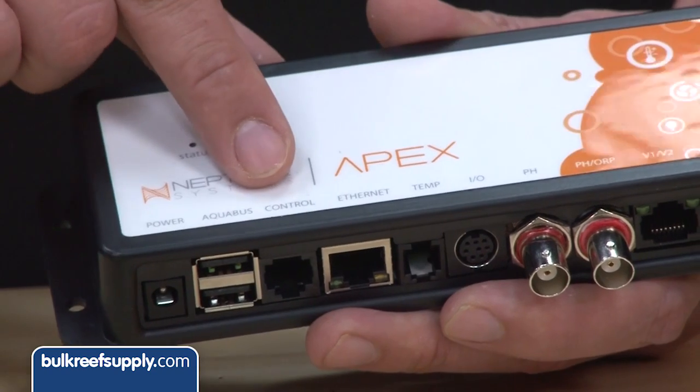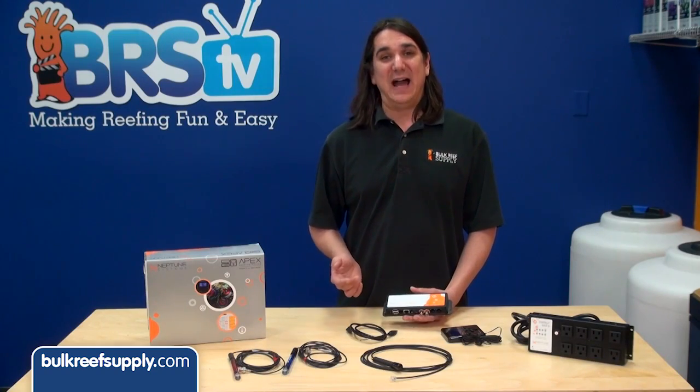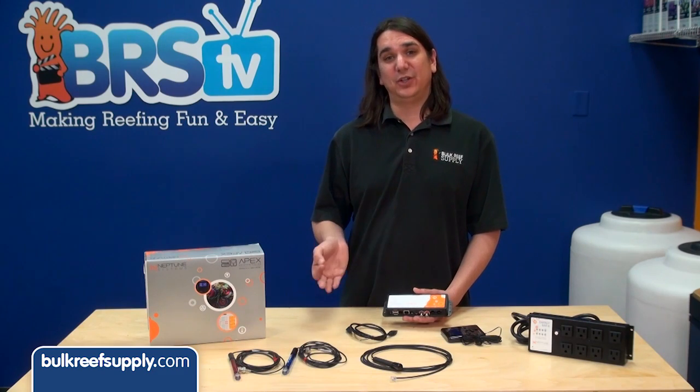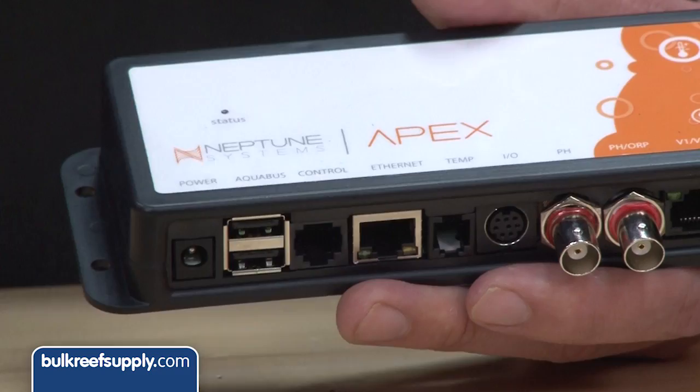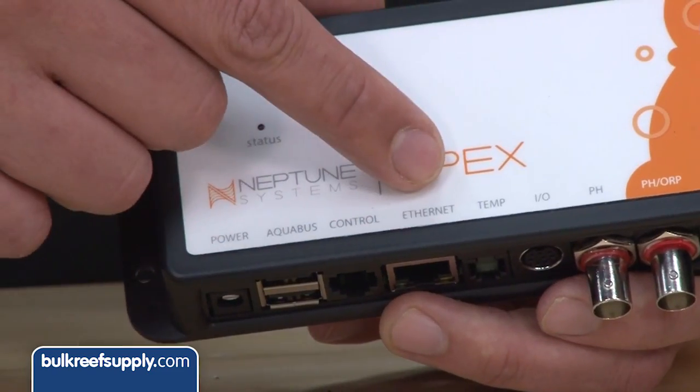The next port is labeled control. Most of you will have no use for this. They included it so you can have backward compatibility with their older controllers like the AC3. Most of you will have no need for this port.